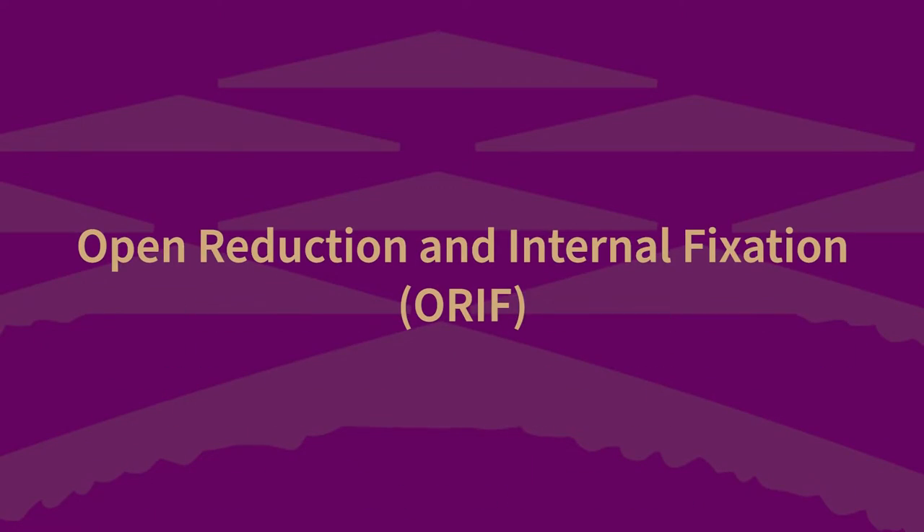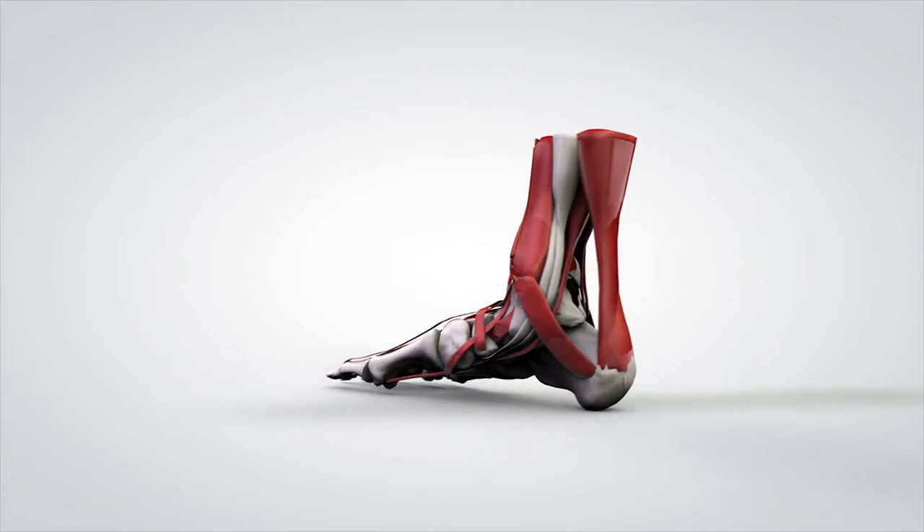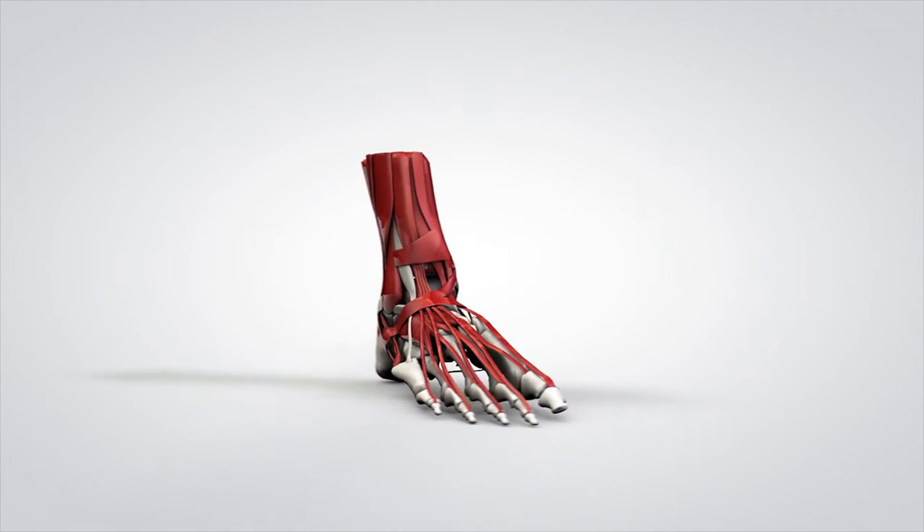Today my partners and I are going to walk you through surgery to repair an ankle fracture, which we refer to as open reduction and internal fixation, or ORIF. Individuals who have experienced an ankle fracture will be individually assessed to determine if surgery is necessary based on the characteristics of the fracture.